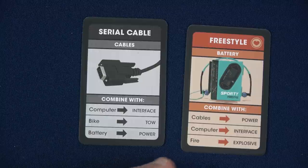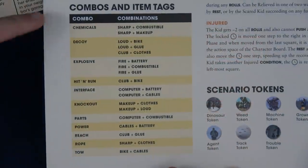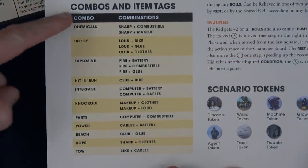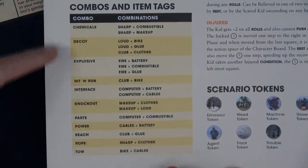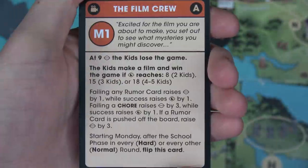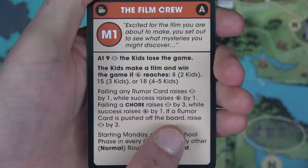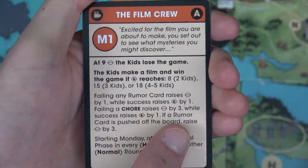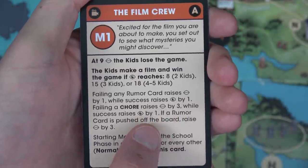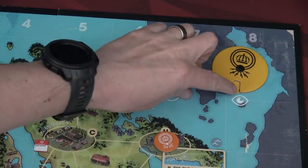So anything with the keyword Power right now — if we're both in the same location we can auto succeed, which I love. On the back of the player aid they have all the combos and item tags. Normally completing a chore wouldn't increase your insight, but on this scenario failing a chore raises enigma by three while success raises insight by one. One down, seven to go.